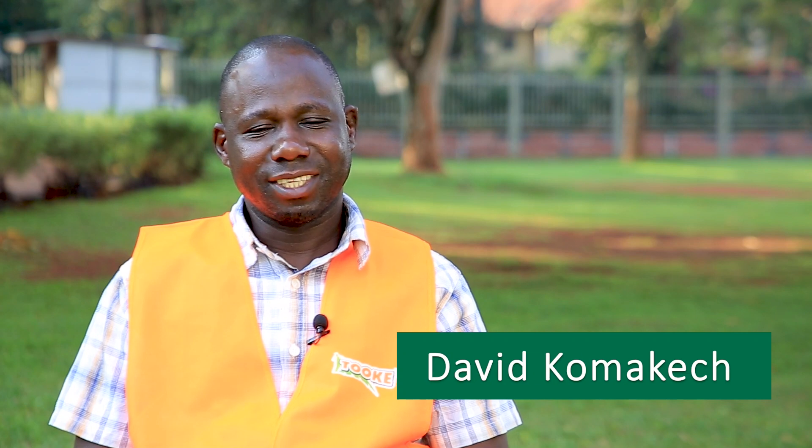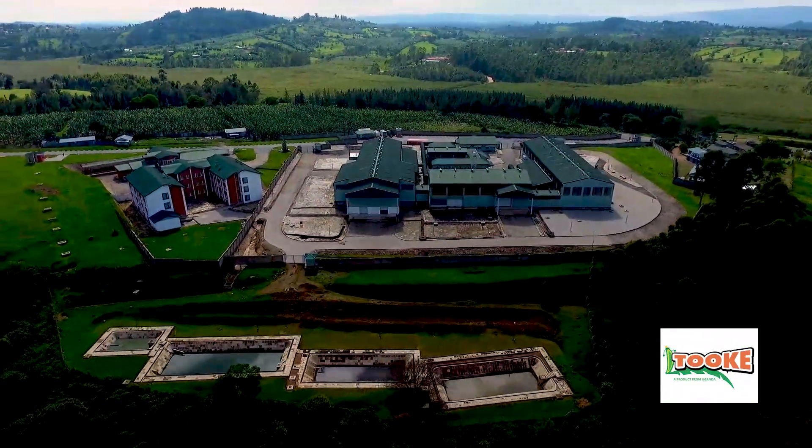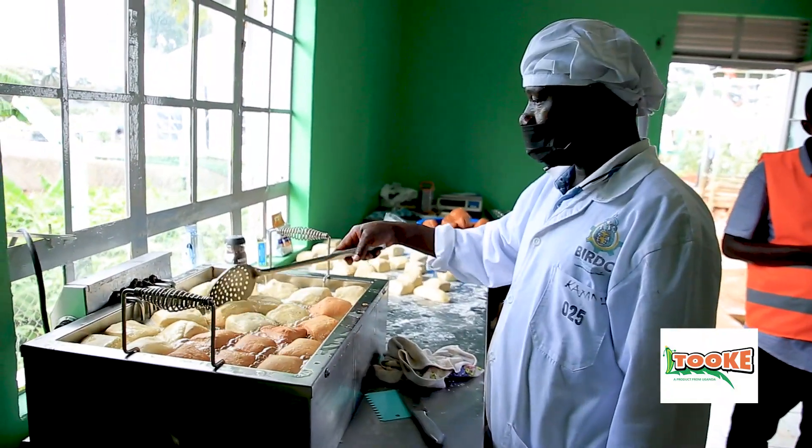My name is David Komakech. I work with Banana Industrial Research Development Center and I'm going to take you through how we make mandazi from tokek flour.